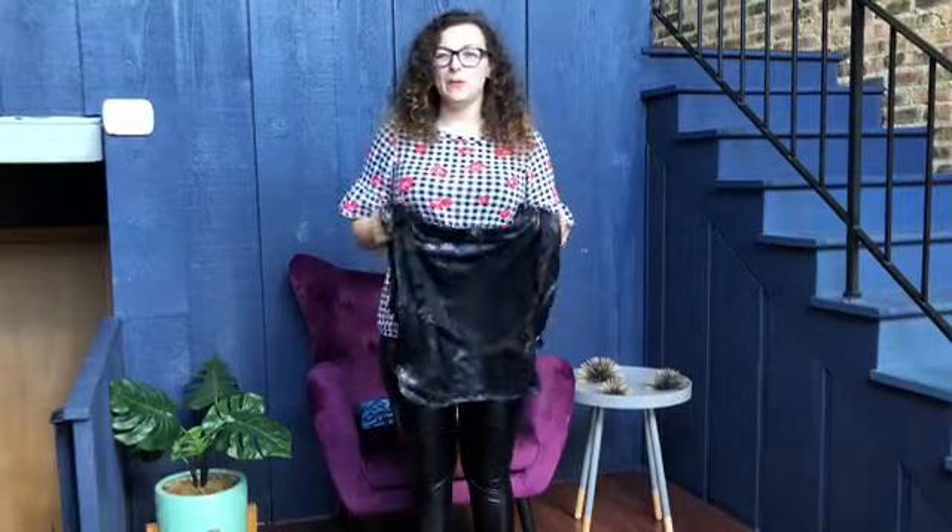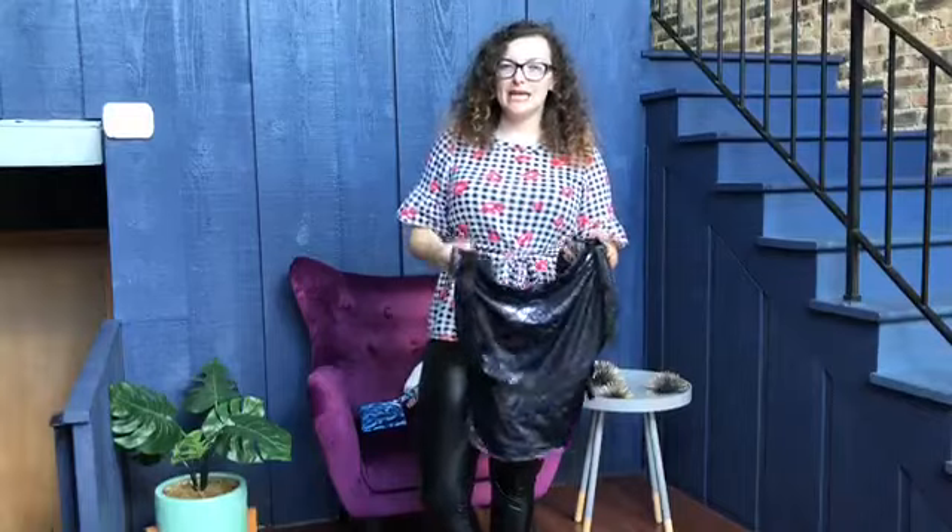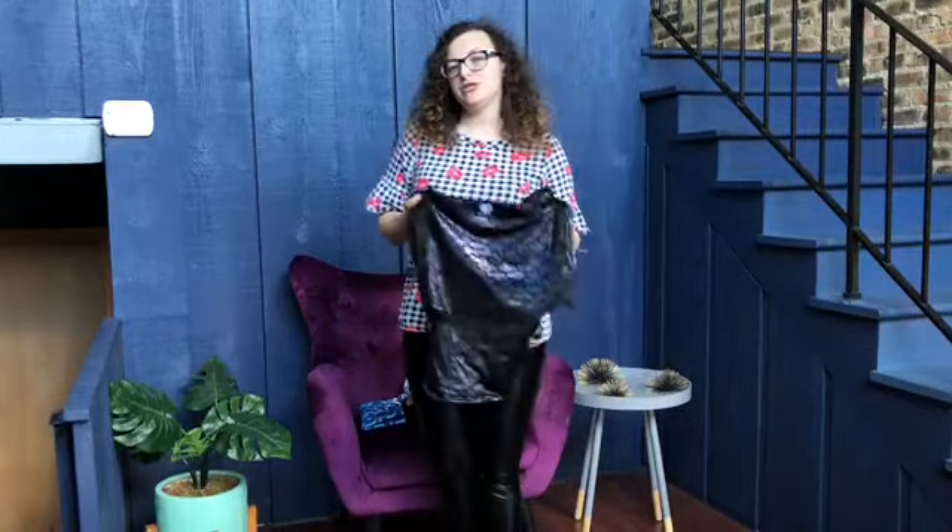Hey everyone, it's AXA here at MommyCon, and today I'm going to show you the Naked Panda Mer Buckle Onbuhimo. This carrier is a little bit different than a traditional buckle carrier that you're probably used to seeing. We're very excited to show it to you today.